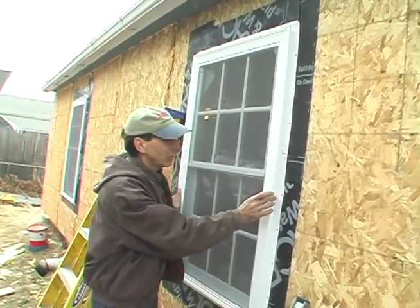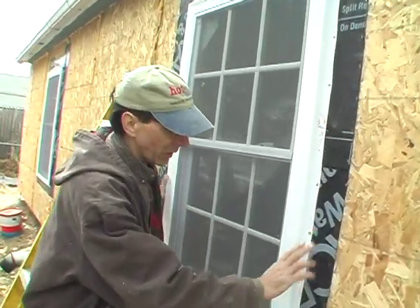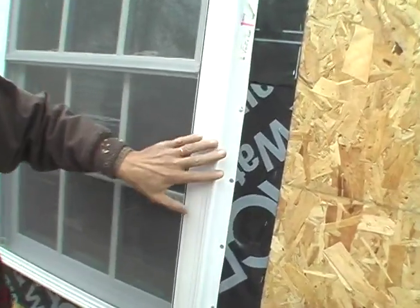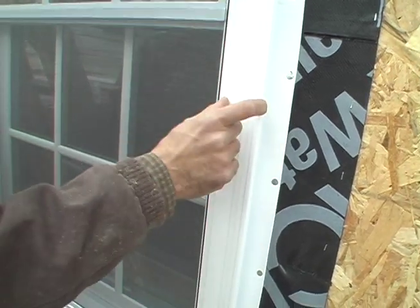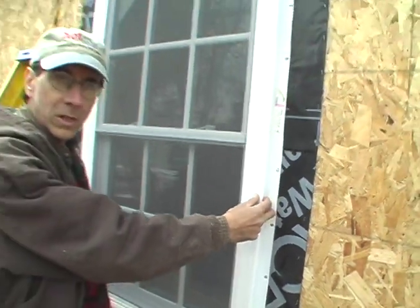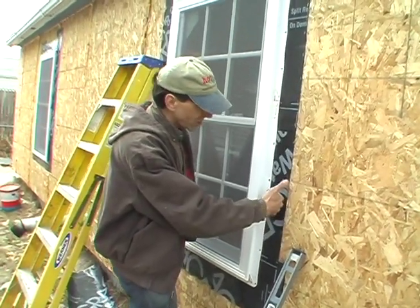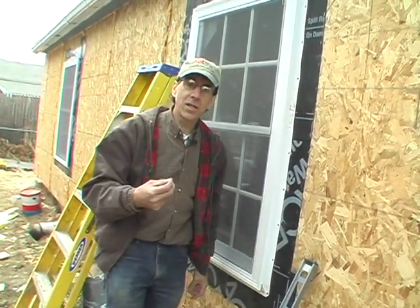It is a new construction window. It's got this nailing flange you nail onto the wall. We're doing a rehab on this building in Stockton Springs and what it has is a nice wide detail that looks like an old-fashioned window, a little bit of a molded edge. It's got a built-in J-channel which allows you to sneak in siding behind here for a nice clean crisp look, but we have to go inside to show you the rest because there's more.